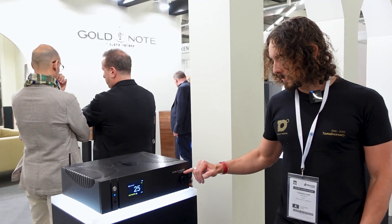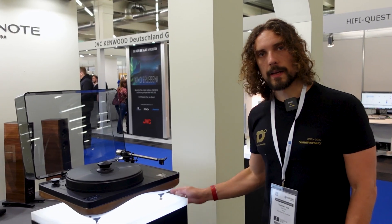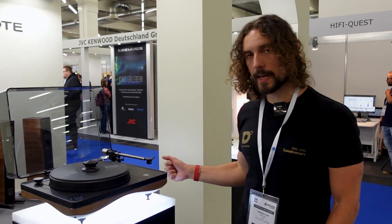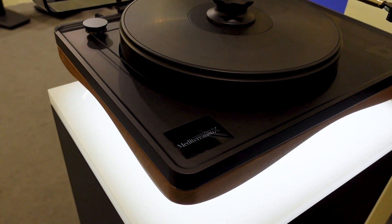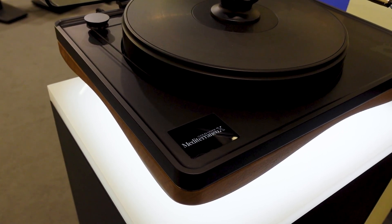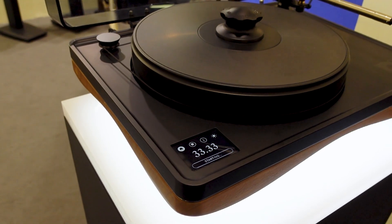The line model — the model without line inputs — is 6,500 euros. And this year we're also introducing our new flagship turntable. This is the Mese Oranio X — X as in the Roman numeral 10, because it's a new edition released to celebrate our 10th anniversary.